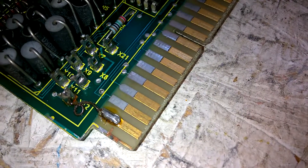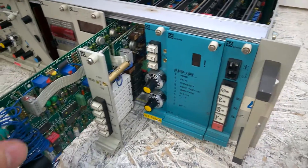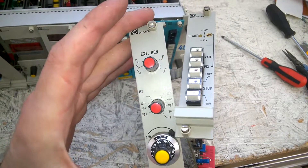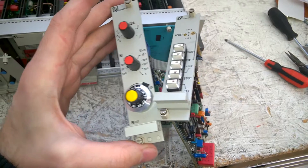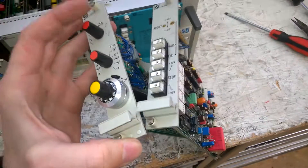LM309K — if I remember correctly, this is a five volt regulator. And of course gold plated contacts. I have to ship this beauty. Function generator 311, I guess.